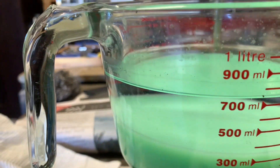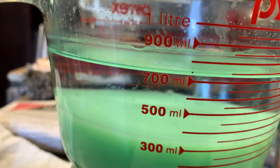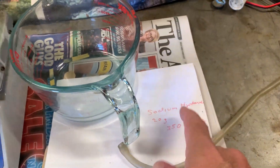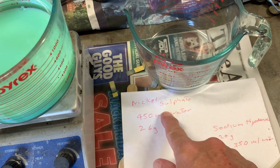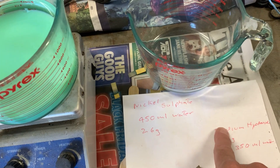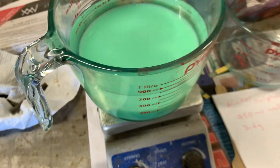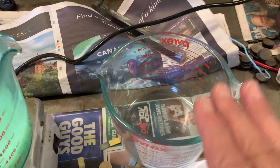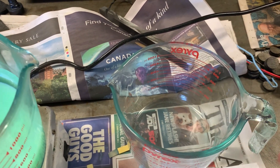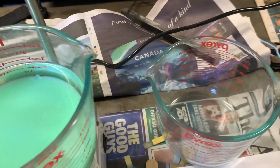The first liquid left after the first run should be sodium sulfate, because the sodium hydroxide and the nickel sulfate react — the sulfate binds with the sodium. But there's probably some nickel in there too, so it's best to leave it in a tub, let it evaporate, clean up the salts, bag them and dispose of them. Don't put it down the drain.